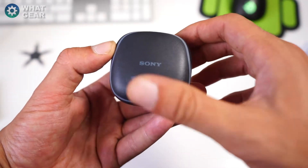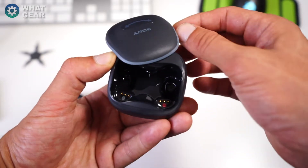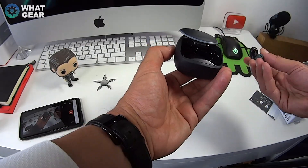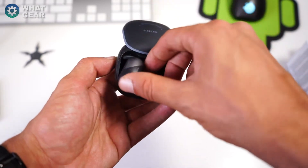Next up you've got the carry case with a little slider that looks like a little smiley face, and it slides all the way around. The headphones literally just sit in there, and there are markings on the underside so they click in securely.